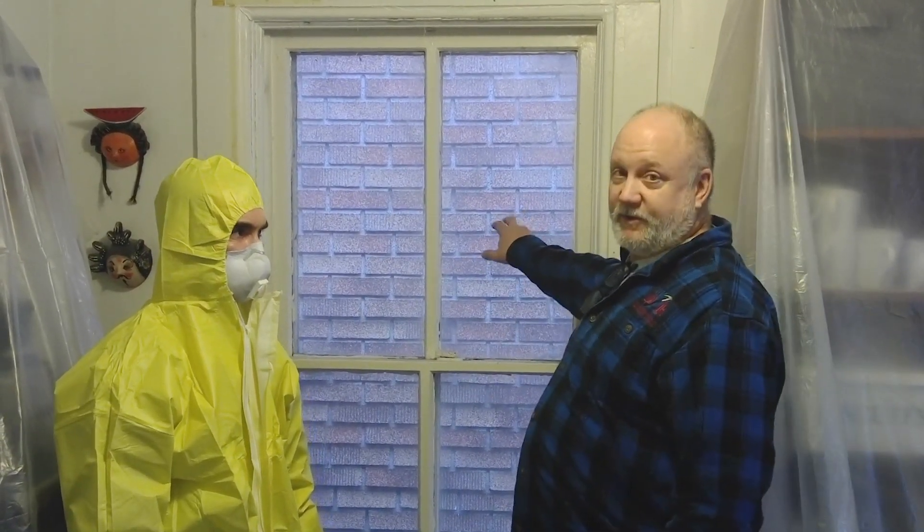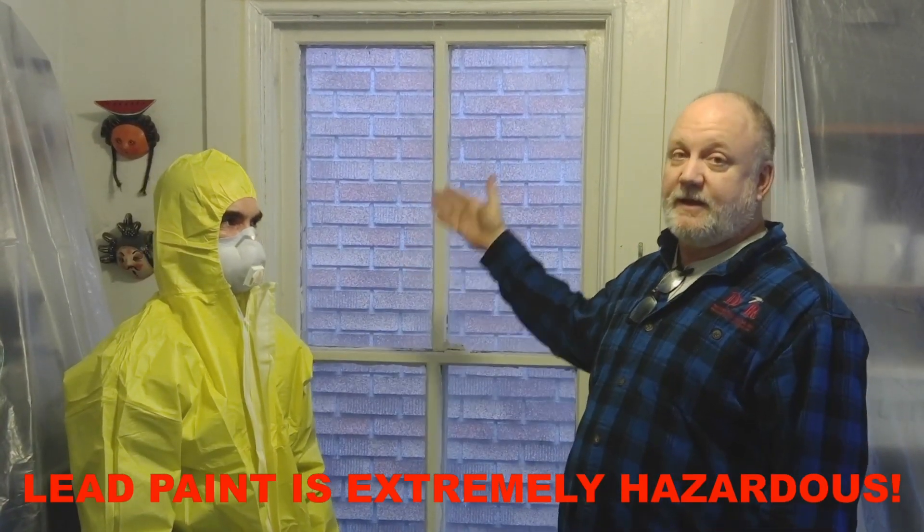It should be better than what was there because they were single pane — these are vintage 1880s windows, so we're going to bring them into the 21st century. I also wanted to show the proper way to remove these windows, which is why he has the Tyvek suit on. Because there's been lead paint used on this — or we're assuming lead paint has been used — we're using lead-safe practices.